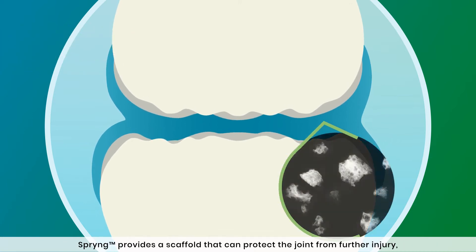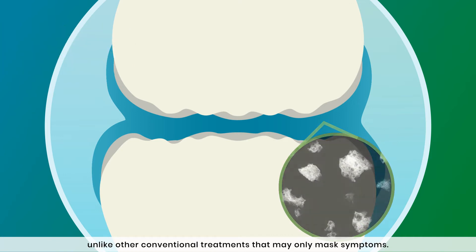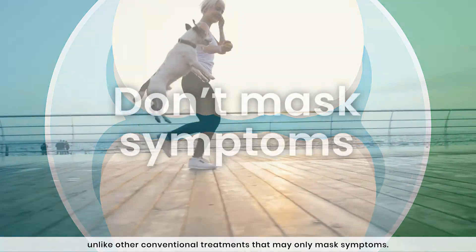Spring provides a scaffold that can protect the joint from further injury, unlike other conventional treatments that may only mask symptoms.